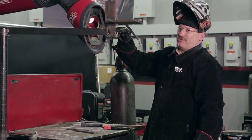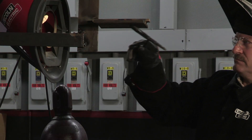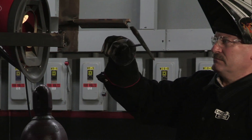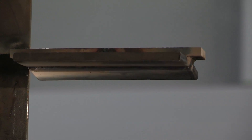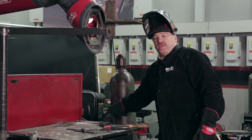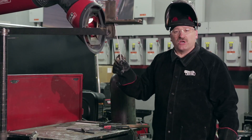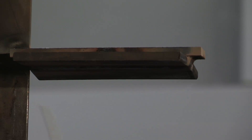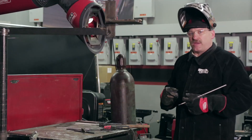Slag comes off really easy right now. The next bead is going to go right next to that bead. I'm going to center my electrode right over the toe of that weld. I want to cover that previous weld I just made about halfway, and try to keep this as straight and neat as I can.